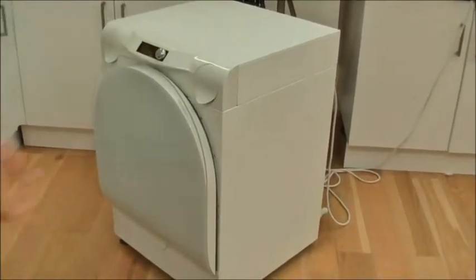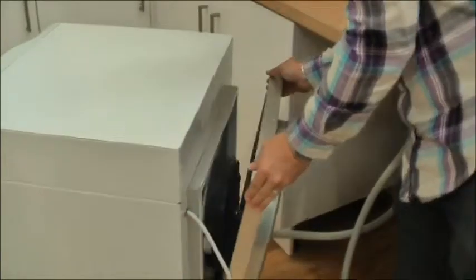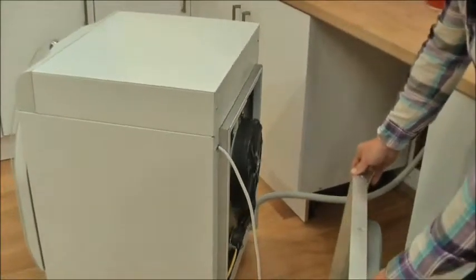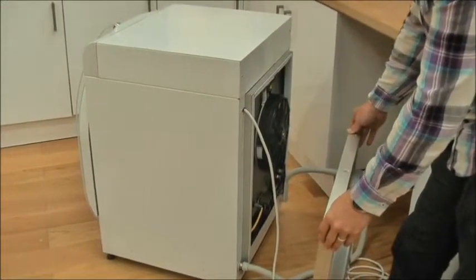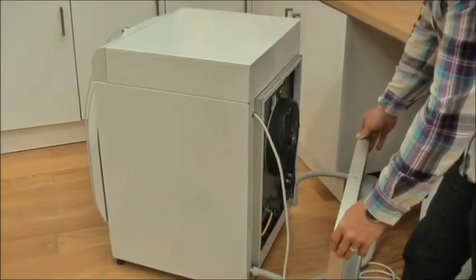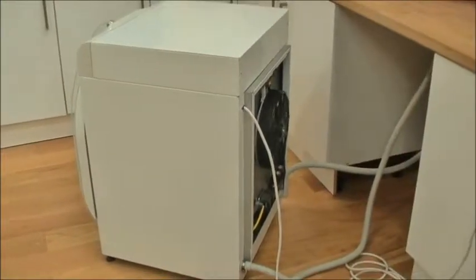Now the drum is spinning and I will take you around to the back of the machine just briefly to show you the machine working in action. And there you have the machine spinning. Stand back if you want to have a better look.